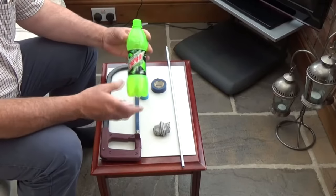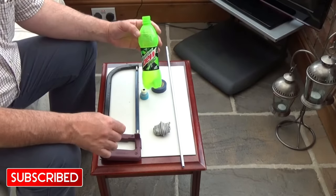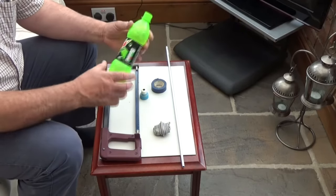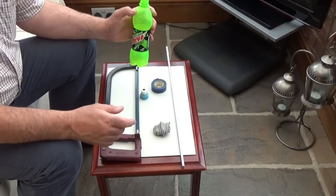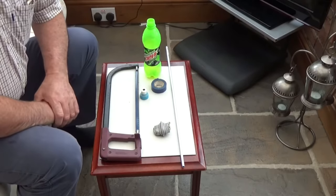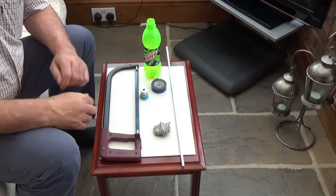Firstly, we're going to use an ordinary pop bottle. In this instance we use the Mountain Dew bottle - two reasons: one, it's quite robust plastic, and secondly it's a very bright color, so if for any reason it drifts off down the burn you can see it.